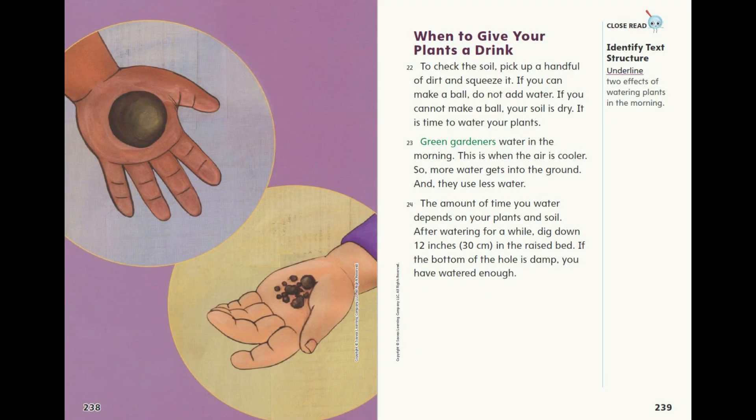When to give your plants a drink. To check the soil, pick up a handful of dirt and squeeze it. If you can make a ball, do not add water. If you cannot make a ball, your soil is dry — it is time to water your plants. Green gardeners water in the morning, when the air is cooler, so more water gets into the ground and they use less water.